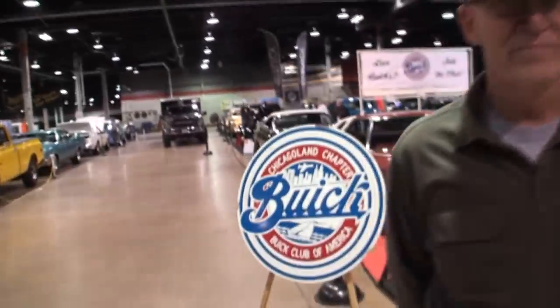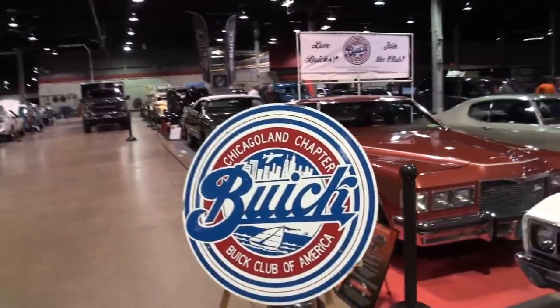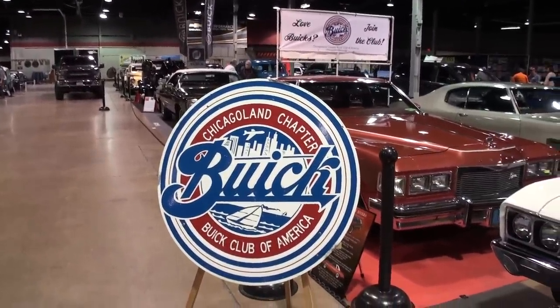Hi, I'm Lew with another episode of My Car Story, and today we're at the World of Wheels in Rosemont, Illinois. I'm with my friend Bob Starczak. Bob, what do they call you in your car club? Buick Bob. So when they actually name you after the car, let me just show the car club real quick — the Chicagoland chapter Buick Club.